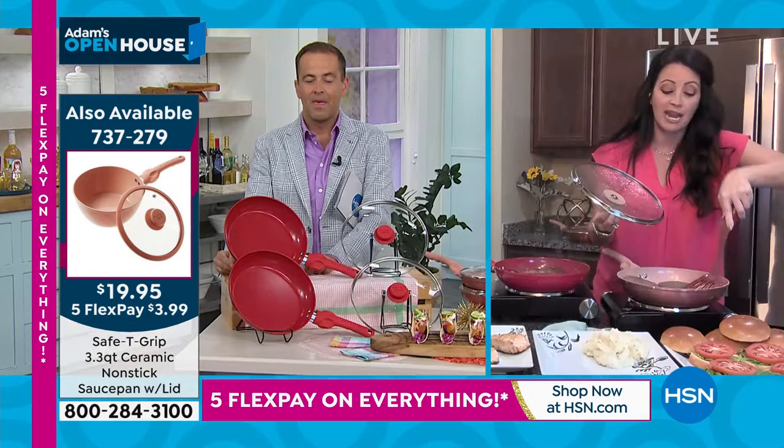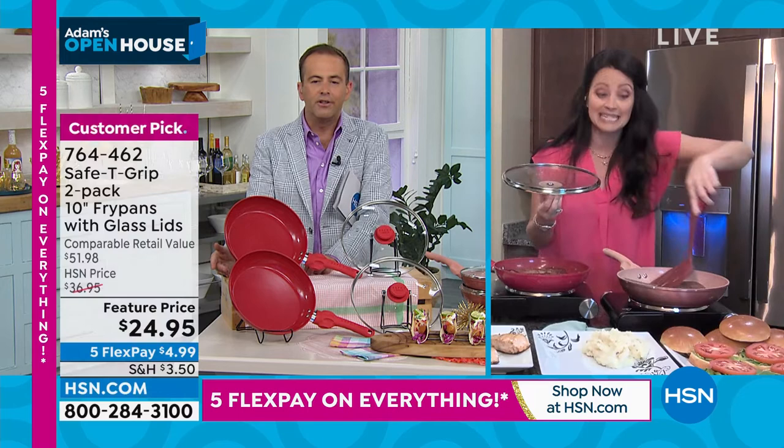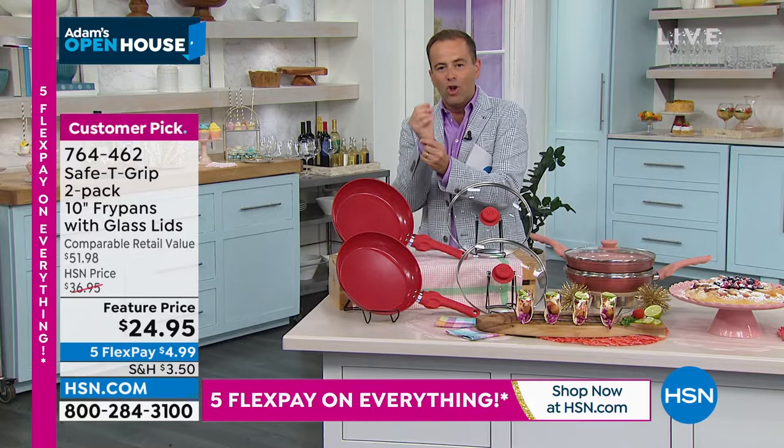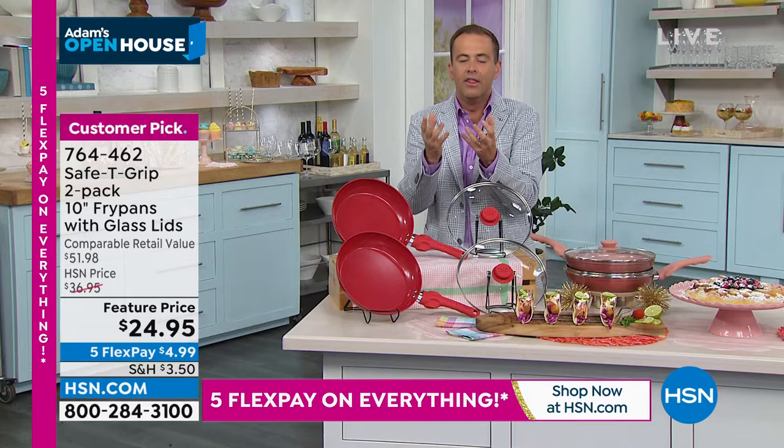It's something they're going to use. The 10-inch fry pan is a workhorse. You're going to use this breakfast, lunch, and dinner — whether you're doing breakfast or steaks. That ceramic is brilliant because you're able to get those perfect results, and we're not worried about the stick factor. That salmon skin was exactly where it should be and not where it shouldn't be.